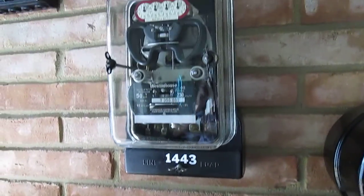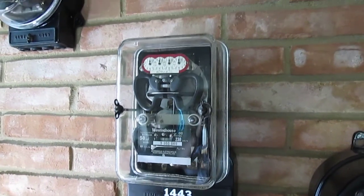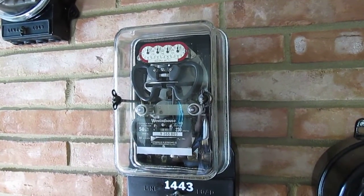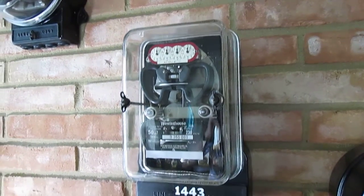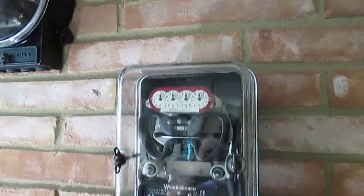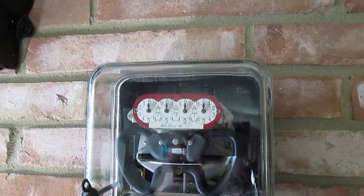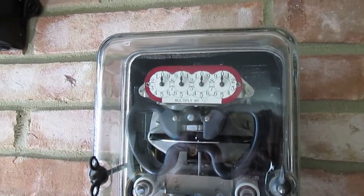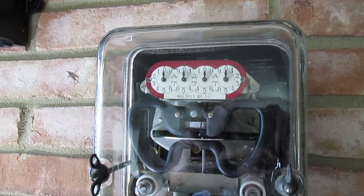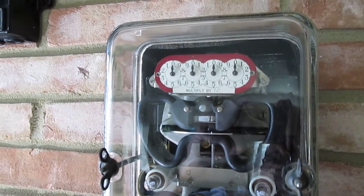Then we have a Westinghouse Type OB polyphase watt-hour meter. This is a 2-Statter meter and it has an interesting register — it's got the register colored red, though I haven't read up on why yet.